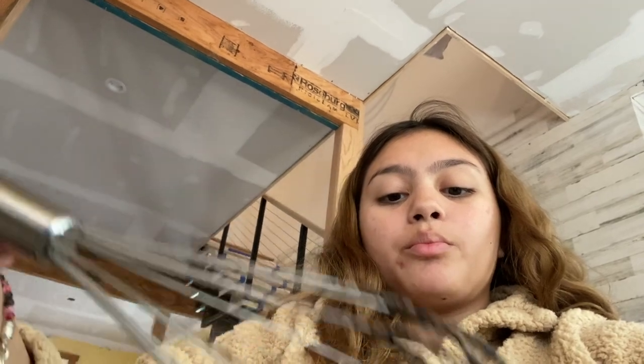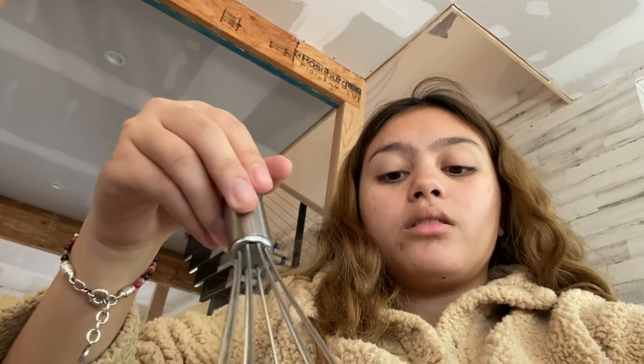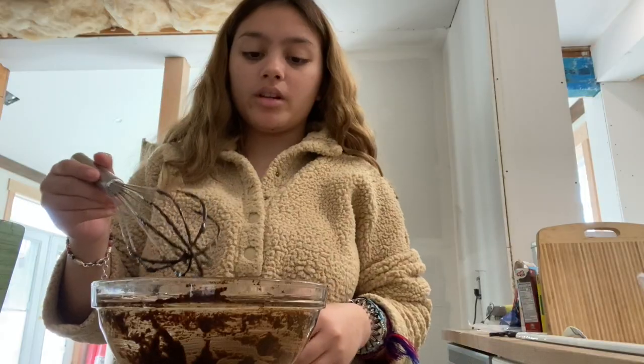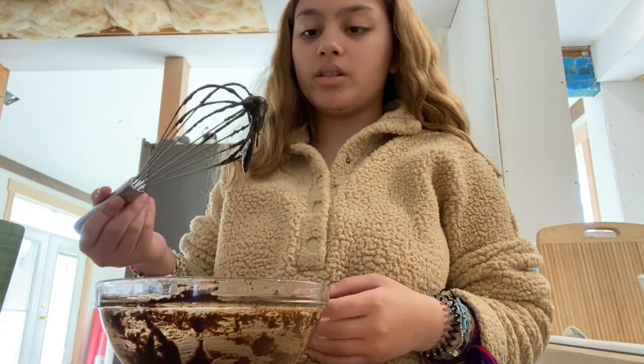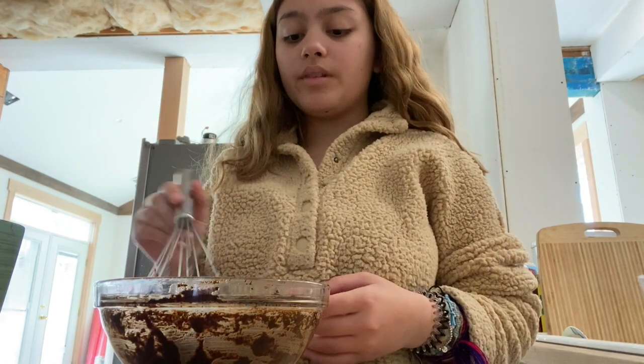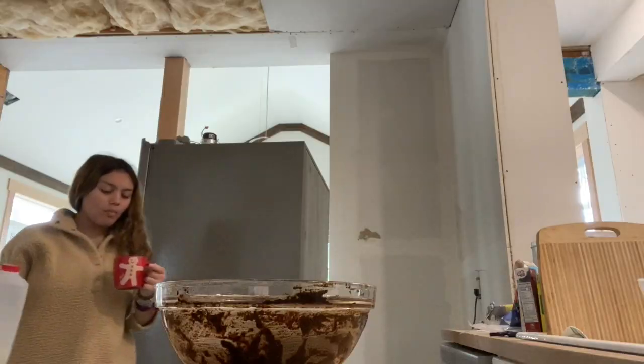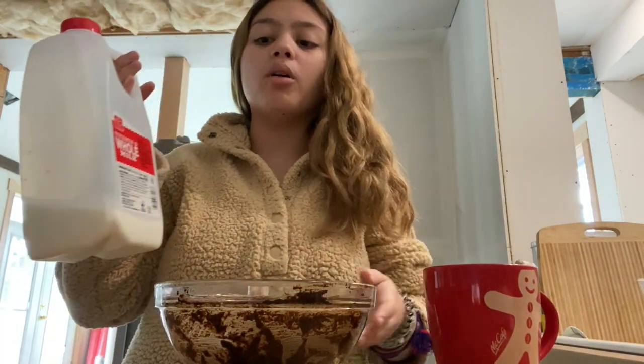I'm gonna mix it until five o'clock. If nothing changes, I'm putting it in the milk and we're gonna make our coffee. I have like 10 minutes until five o'clock and I really don't think anything's gonna change, so I kind of feel like I should just put it in the milk now. But I feel like it's gonna taste so bad. You know what, we're gonna put it in milk. I'm gonna fill up the cup with milk and hopefully it's not terrible. I put some ice in the cup and oat milk.